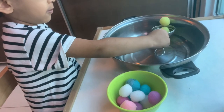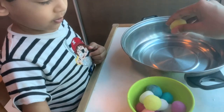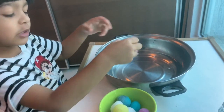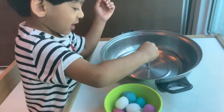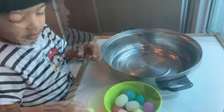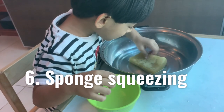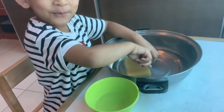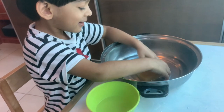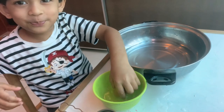For the next one, drop some pom-poms in water and give the child a strainer with which they can transfer the pom-poms into another bowl. Then show them how they can squeeze excess water off from the pom-poms. This is an engaging activity that helps strengthen the child's hand muscles and improving the dexterity of the hands. Transferring small objects is a good pre-writing activity as well. That brings me to the next one — fun squeezing. Set up the activity with a bowl of water, an empty bowl, and a sponge. Show your child how to dip the sponge in water and squeeze it into the empty bowl to transfer water. The same can be done with a dropper.